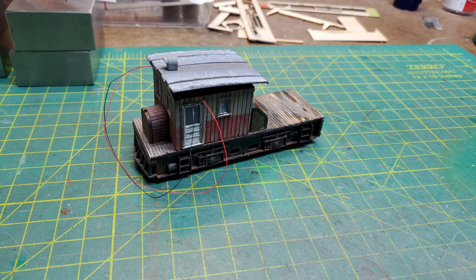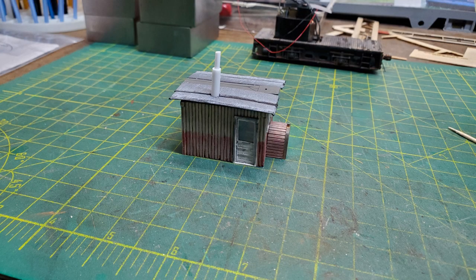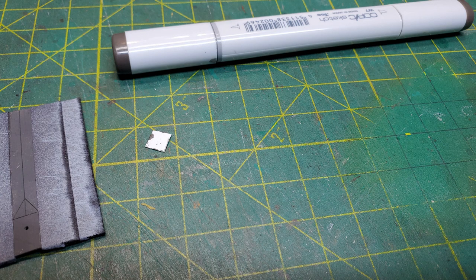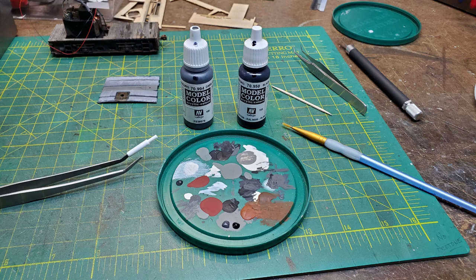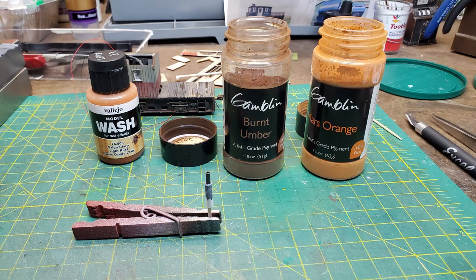Then I test fit the roof to see how well it would work. I wanted to make an exhaust pipe and muffler coming out of the roof, so I used some tubing and decided where it was going to go. I made a flange out of a piece of paper to put on the roof where the exhaust pipe comes through. Then I started painting the exhaust pipe using a couple of different shades of gray. Once the paint was dry, I started applying rusting powders to it.